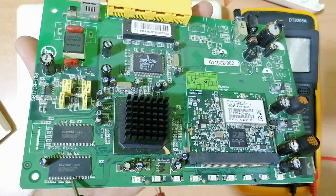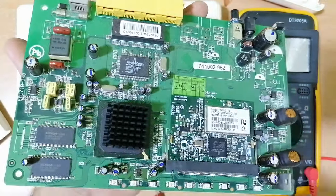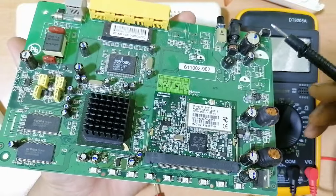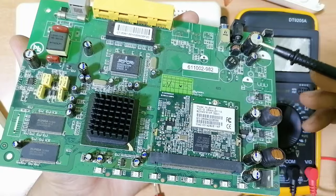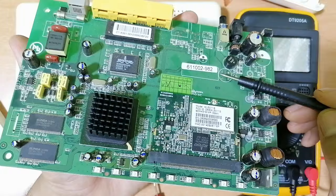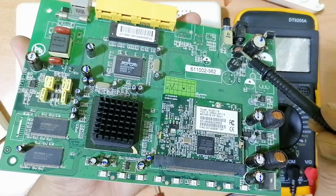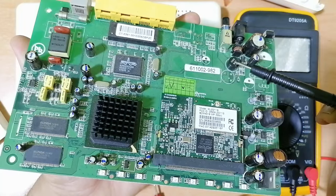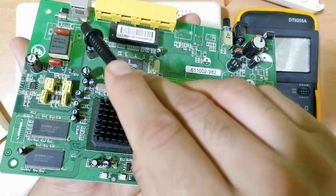All ICs have some capacitors around them. To diagnose this kind of motherboard, you should always begin with the input circuit as we checked before. If the motherboard is dead, you can check the switch, the dual inductors for electromagnetic interference, the bridge rectifier, and then check all components like fuse, diode, and capacitors.